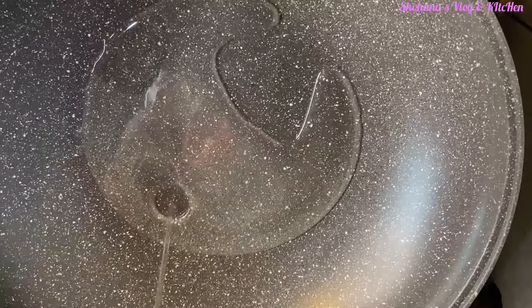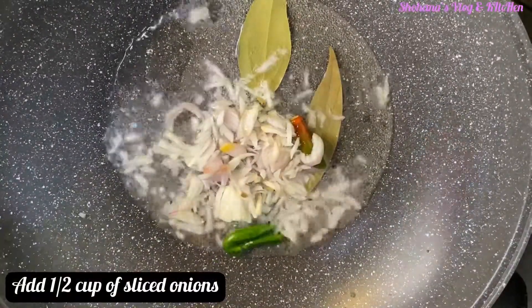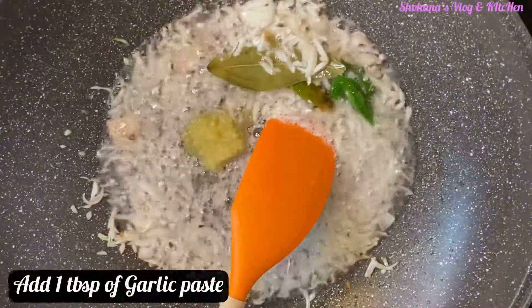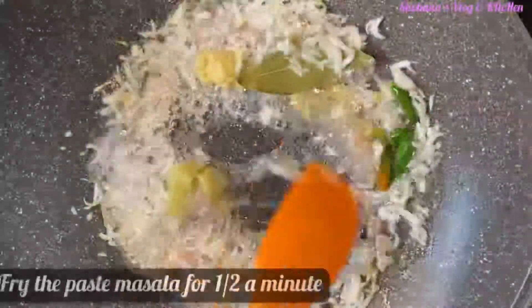Let's start our masala mixed vegetable kichuri. You can use the masala to make this recipe and add ingredients as needed.